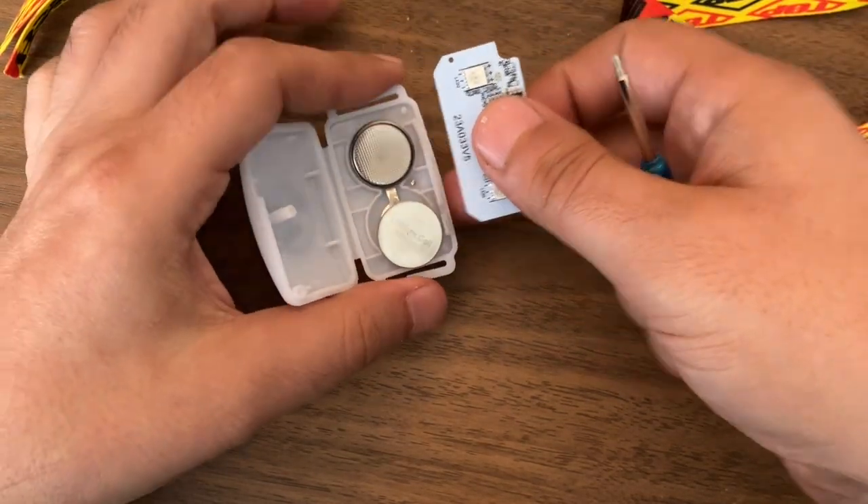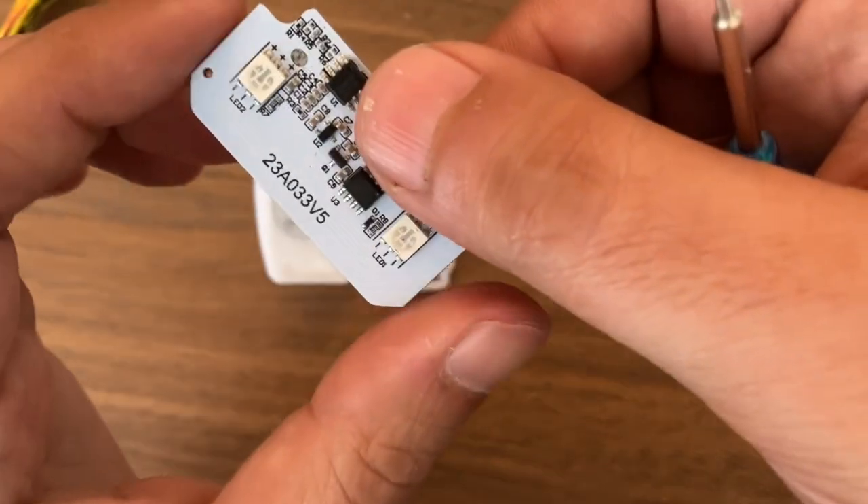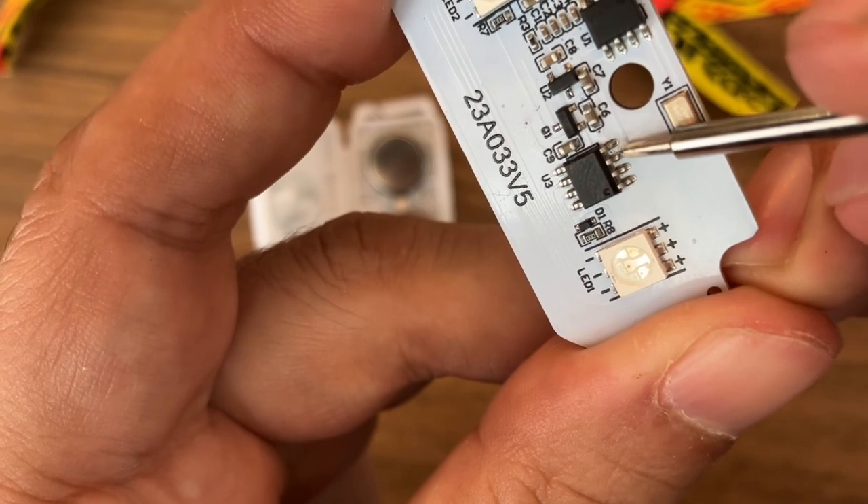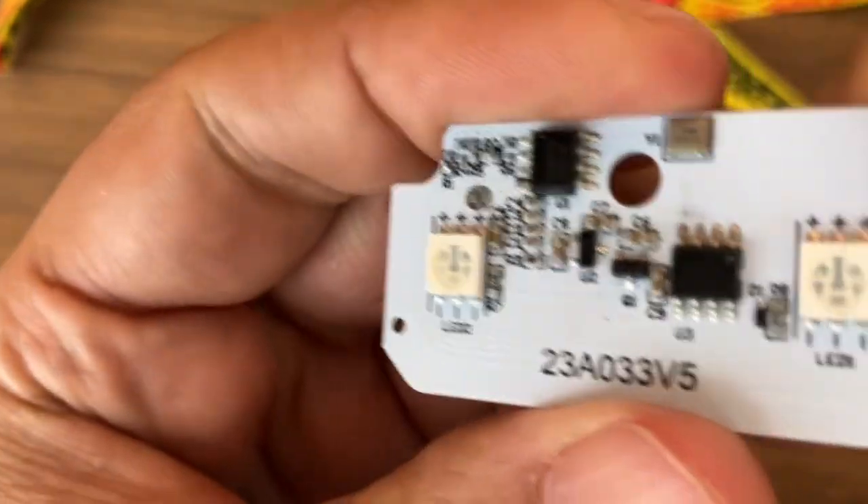To operate the lights, what I found is that if you short these two pins on the circuit board, you get into a pattern of lights.